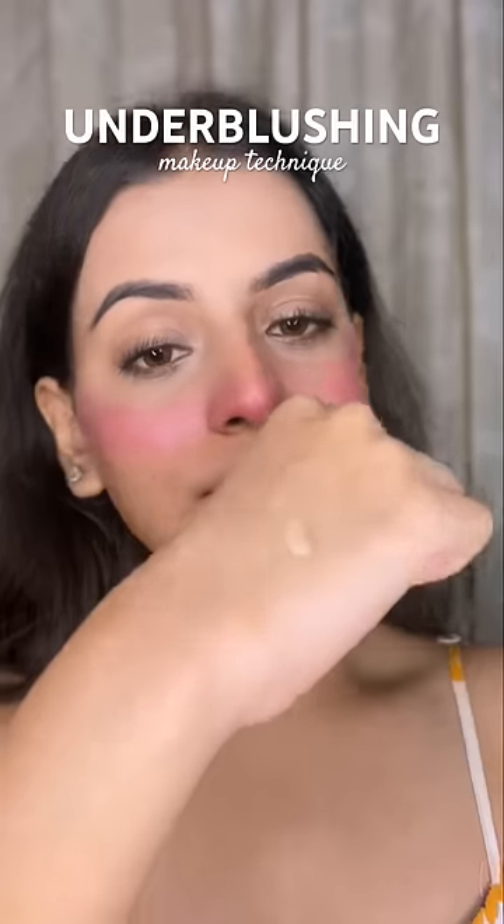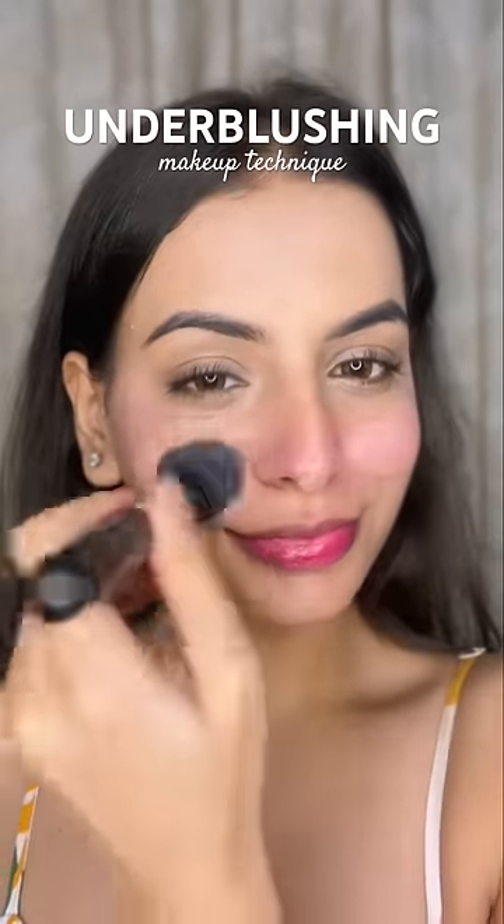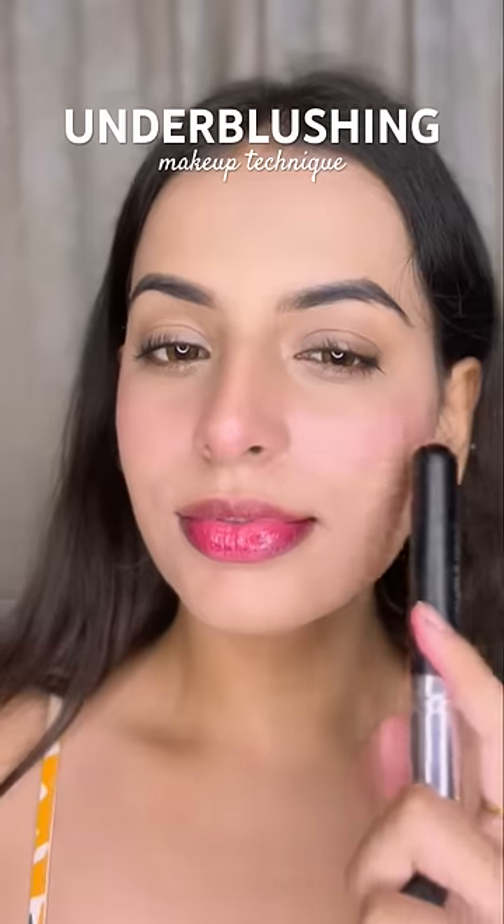Then put on any kind of foundation on your face. I am using a sponge and a brush to distribute it evenly and put a layer on the face. And you guys can already see that the blush is so beautiful and natural.